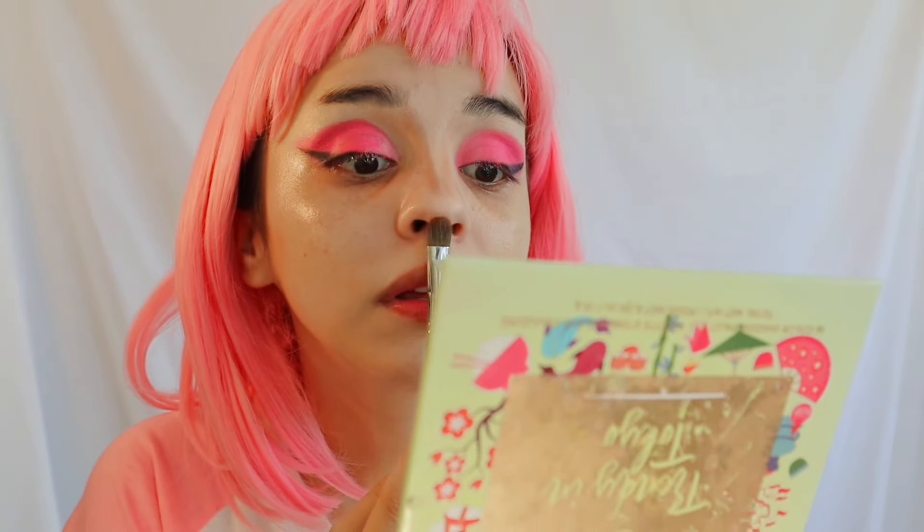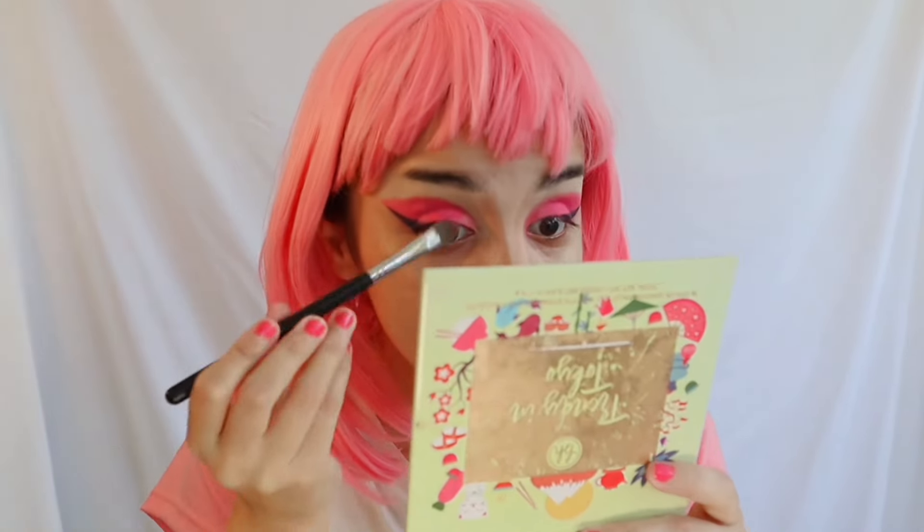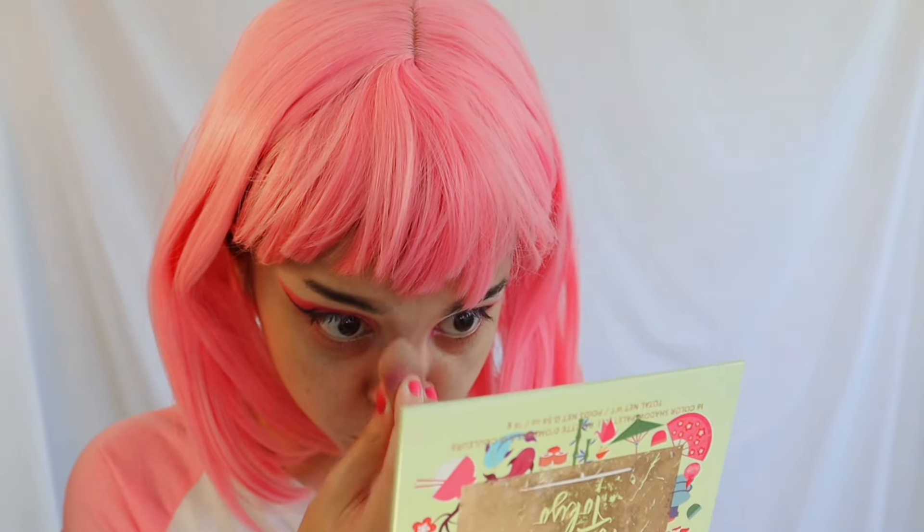I add brown eyeshadow under the nose and create a small circle around the tip — the smaller you make the circle on top of the nose, the pointier your nose will look. Then I blend everything with the sponge so it doesn't look harsh or 'Whoville.' I let the nose rest for now and move on.